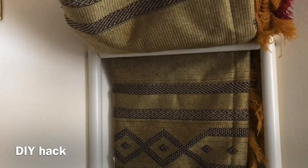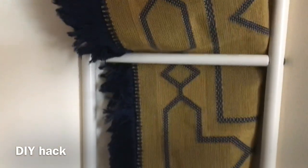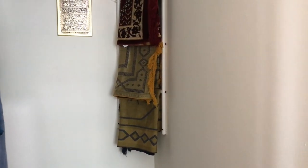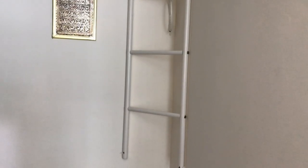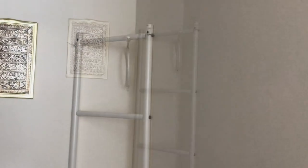In my kids' room there is a bunk bed with a separate and single bed. There is also an extra ladder. In our two-BHK apartment the next area has very small storage space.